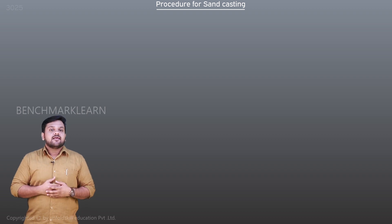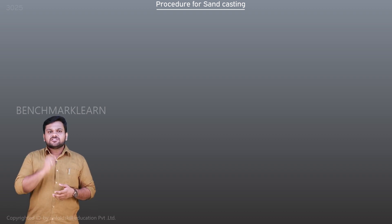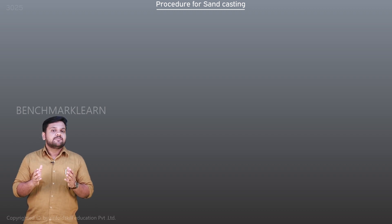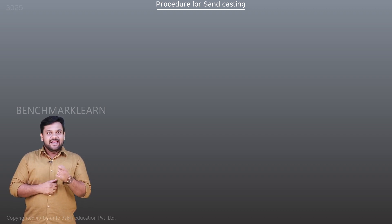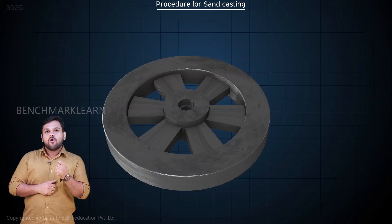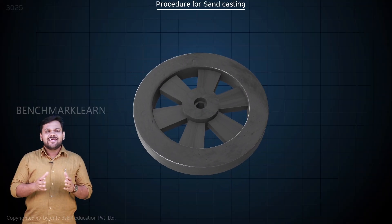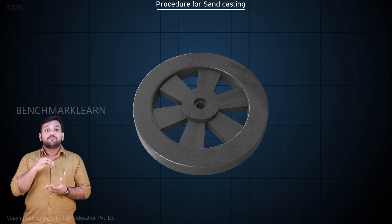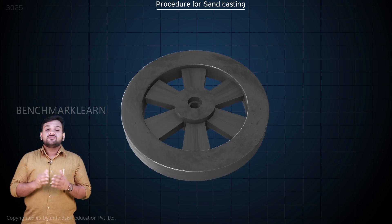In this procedure for sand casting, we demonstrate how to make a product using the sand casting process. We need to produce a spoked flywheel. There is a hole at the middle of the product, and in order to produce that hole we use a core.